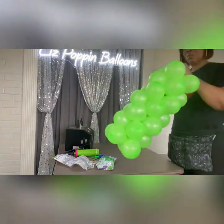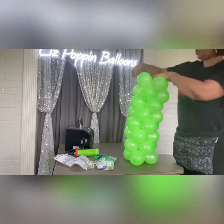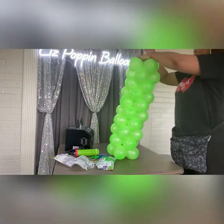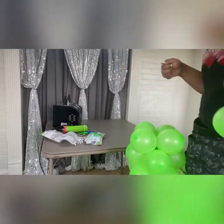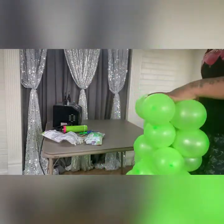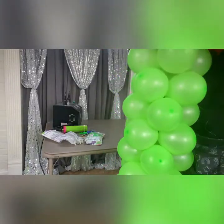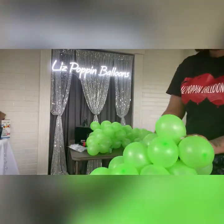You see how my left hand is pressing down on the balloons as well as my right hand pulling up on the fishing line. You just want to make sure that you're tugging and making sure it's nice and tight. You don't need any loose balloons because it will not give you the design you desire.